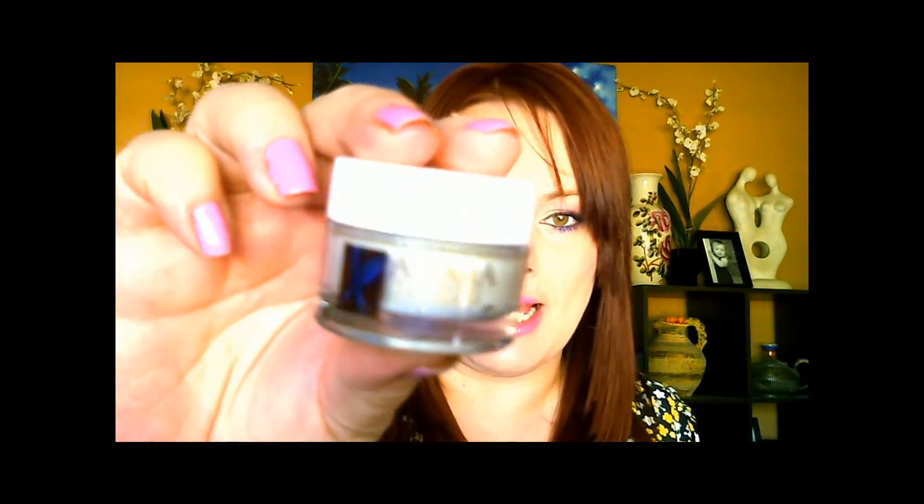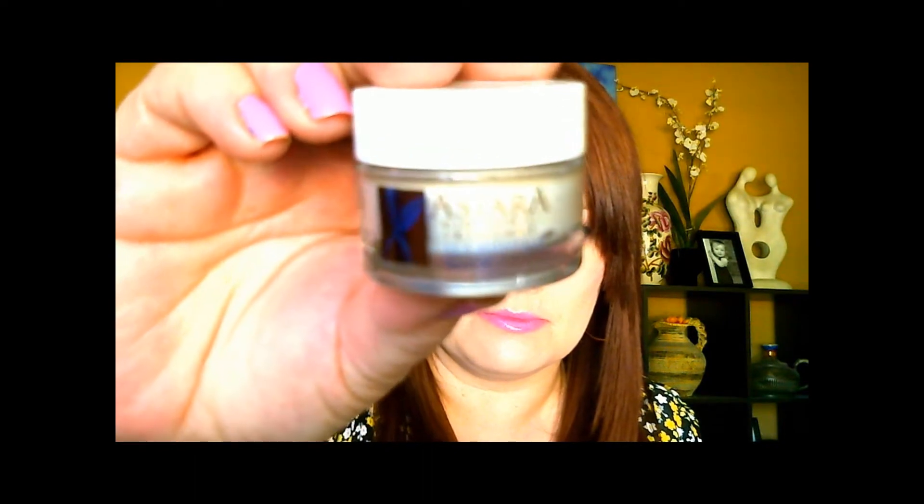So you get six little jars of the masks. What you get in there is the sea mineral mask, the golden flame, the nourishing vitamin mask, green papaya nutrient mask, the blue flame purification mask, and the violet flame enzyme mask.